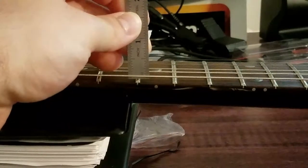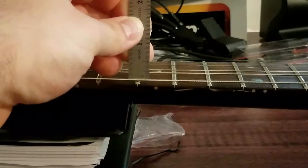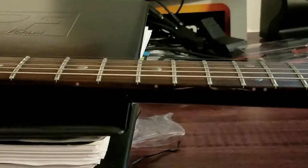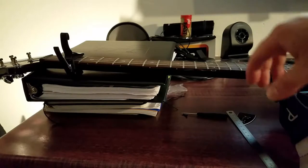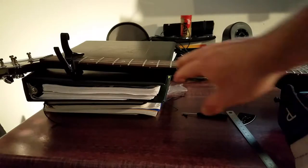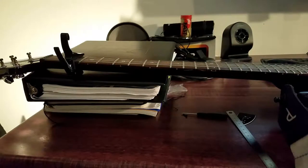The standard rule of thumb is: if the gap, when pressing down on the sixteenth fret, is smaller than a business card — or about 0.030 inches — which it definitely is right now, then the guitar has a forward bow. When the guitar has a forward bow, it means it has too much relief and we need to adjust the truss rod, because right now I'm not getting any fret buzz, but in the not-too-distant future some of these frets will start to fret out.